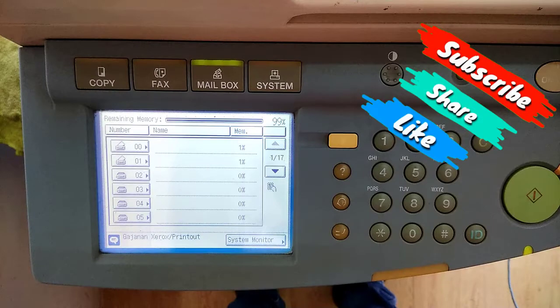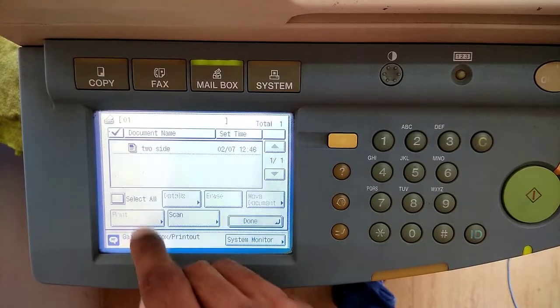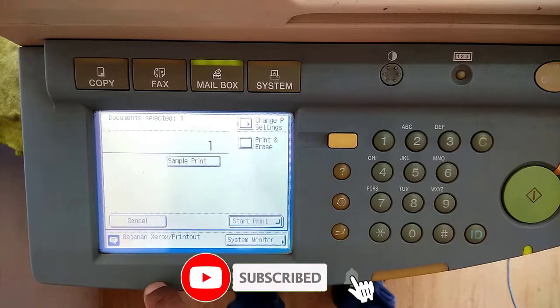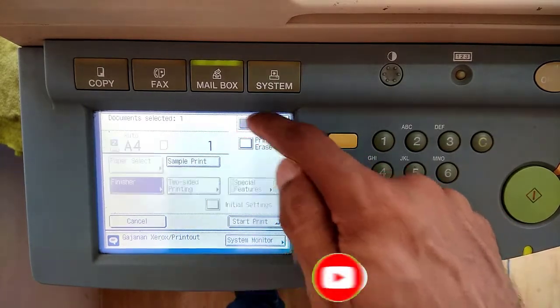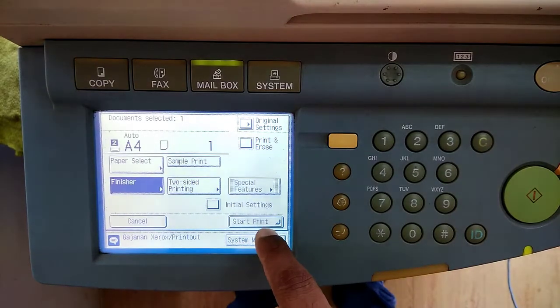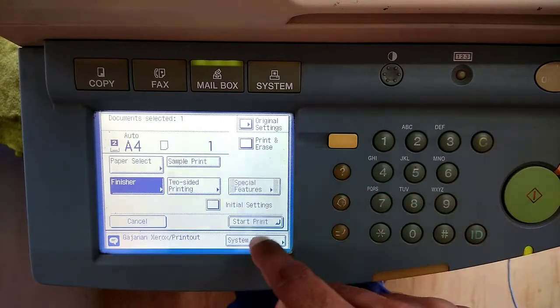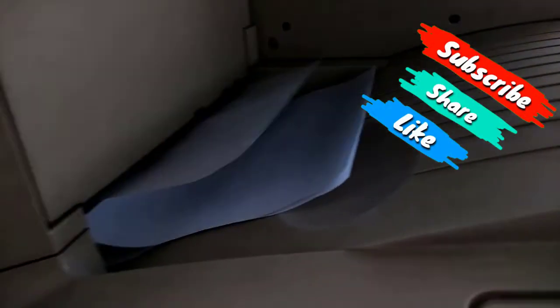If you want to print these 2-sided scanned documents on one side only, go to the mailbox, select the mailbox number, select the file, and click Print. The default setting is one-sided — you can verify this in Change Print Settings, where 2-sided printing is not selected. Start printing from here, and you can see the pages are printed one-sided even though we scanned them as 2-sided.